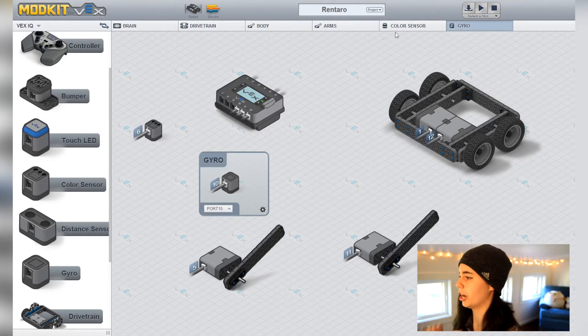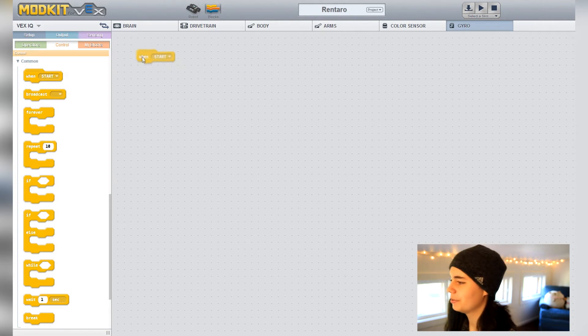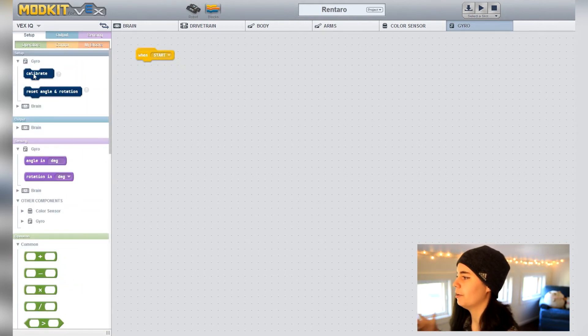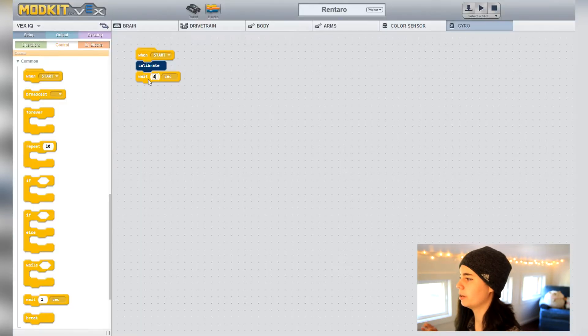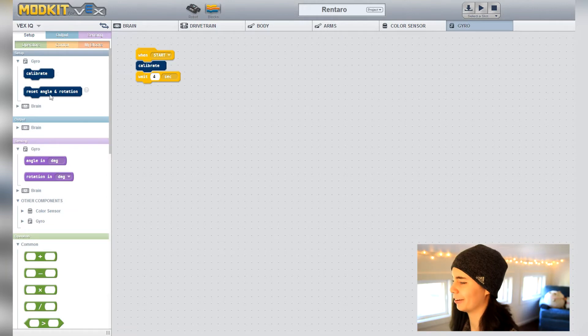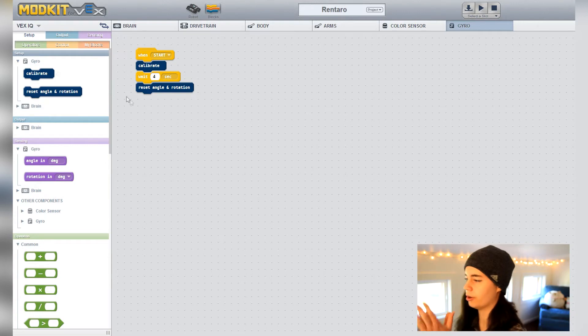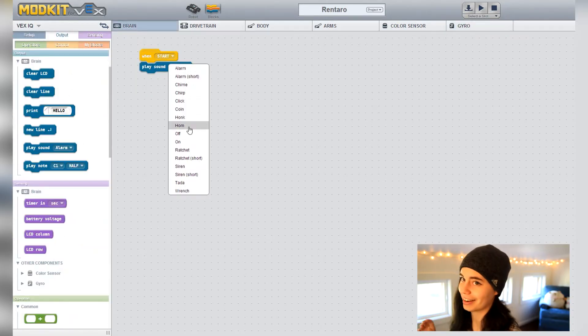Start in the gyro tab with the 'when start' block. Every time we start the program we want to calibrate the gyro — a process it runs through to make sure everything is up to speed. This takes about 3 seconds, so put a 'wait 3 or 4 seconds' block underneath it to give it time. After this, reset the angle and rotation so the gyro knows where zero is. You can also go into the brain tab and have it play a noise or print something to the screen for extra awesomeness.